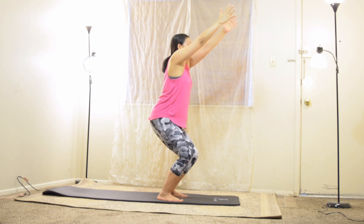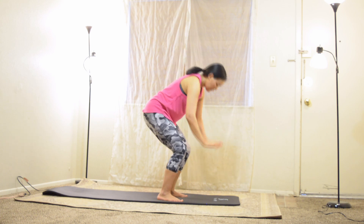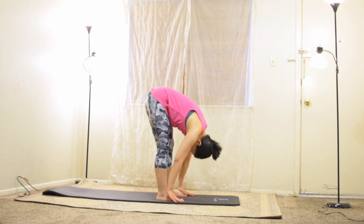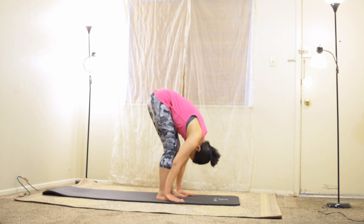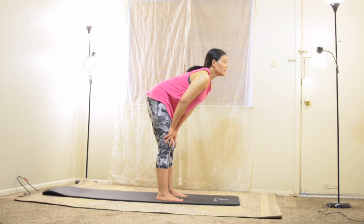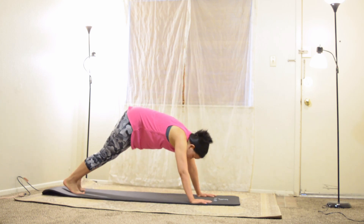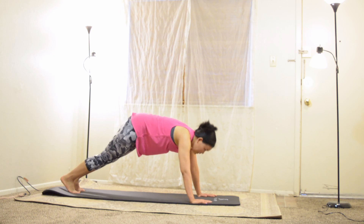Lower hands to form namaste, drop your hands to touch your toes and lift your body halfway. Let us be in a high plank pose, then lower your knees to be in tabletop pose.